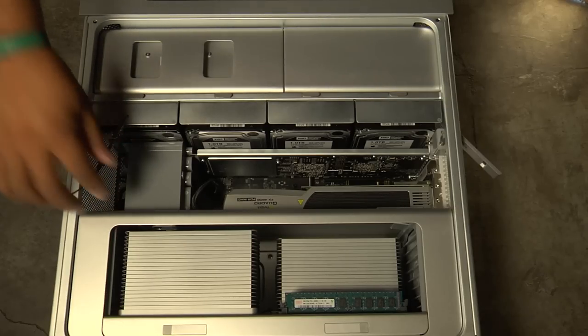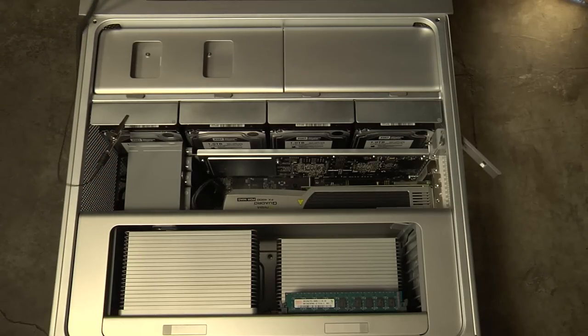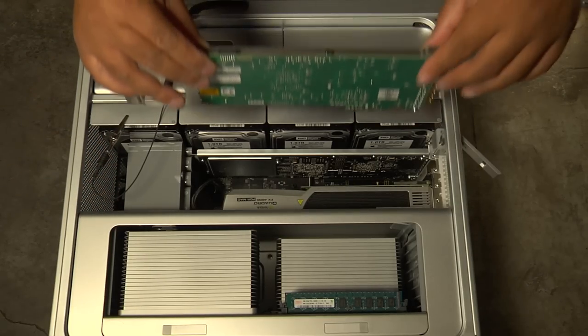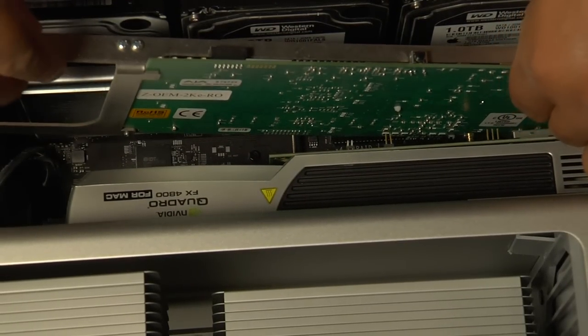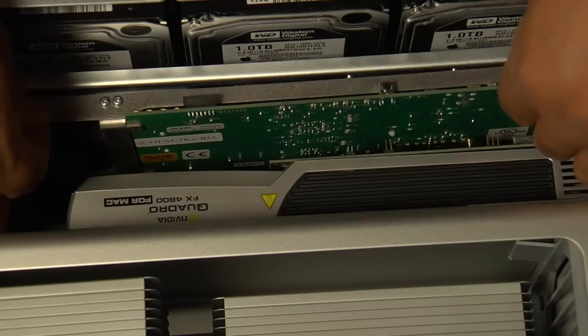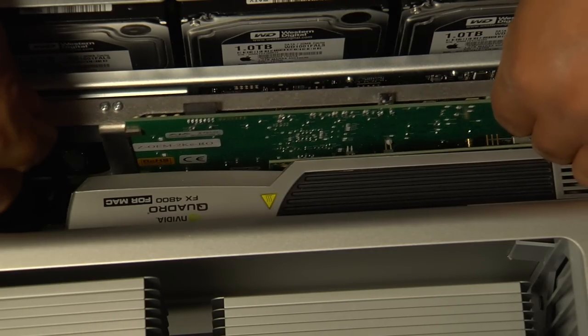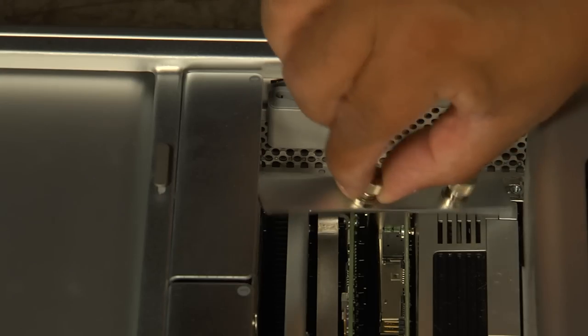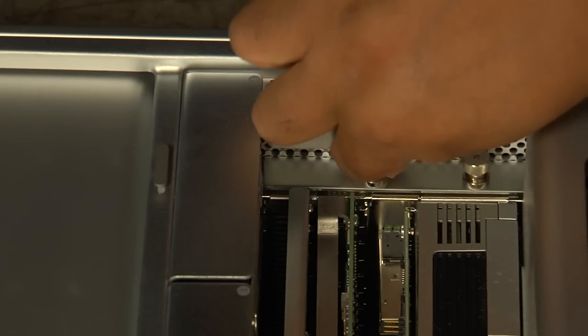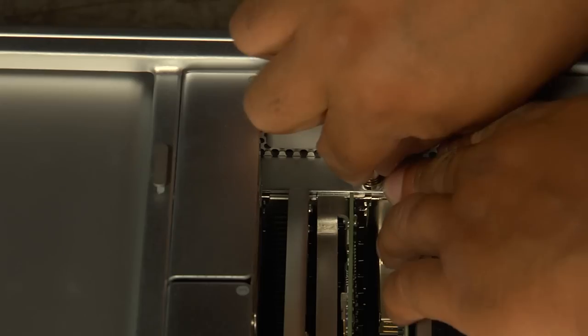Now we can slide the Kona 3 card into its slot. Use great care during this step. Don't force anything that feels like it might not be fitting properly. Instead, look carefully to see that you have the slot and the card lined up correctly. Once you've got the card firmly in its slot, you can replace the plate that will hold it in place and tighten down the thumb screws.